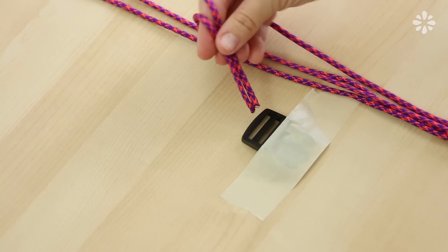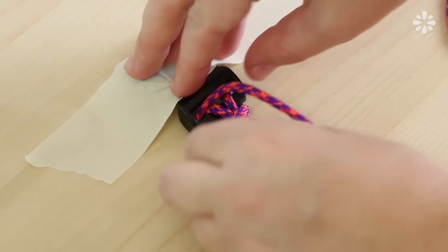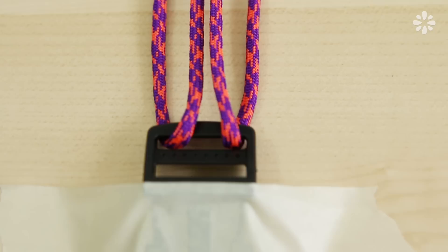Move to the bottom buckle piece and place those two ends into that bottom buckle. Pull the two strands back up to the top, then pull the left strand through on the left side of the knot, and do the same on the other side, pulling the right strand through on the right side. So now you should have two middle strands, two left strands, and two right strands — and it should look like this on the bottom buckle piece.